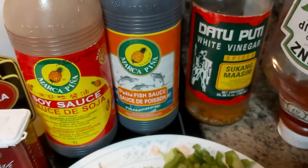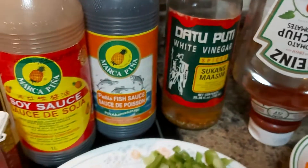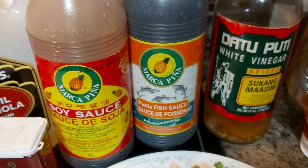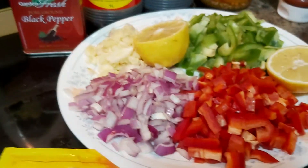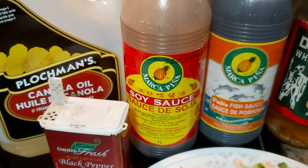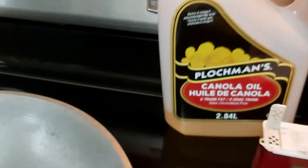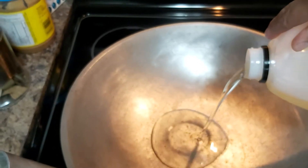What are our seasoning enhancers? I'm going to add some ketchup — I have here leftover ketchup — sukang maasim or vinegar. If you don't have sukang maasim or coconut vinegar, you can use a squeeze of lemon juice. And then I will be using fish sauce, soya sauce, black pepper, and oil to sauté. I'm going to use canola. Any oil will do.